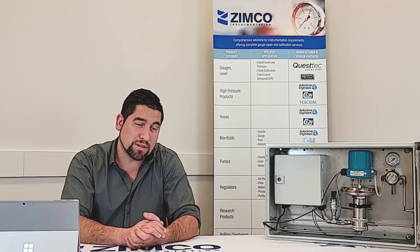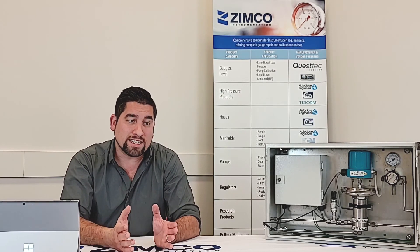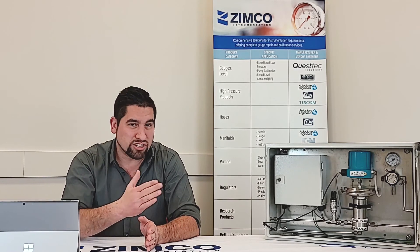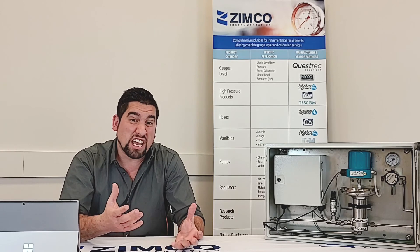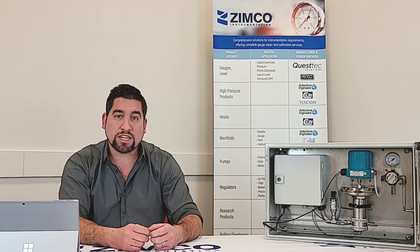Secondly, you need a pneumatic supply pressure — clean, dry, inert gas coming in at about 80 to 110 PSI — and this thing will operate just fine. The second question is about communication protocols. The first is obvious when you open the box: it has a USB cable that plugs right into your PC or laptop. For use with a PLC and other equipment, it uses the RS-485 communication protocol, and can also use external analog — 4 to 20 milliamp and 1 to 5 VDC.